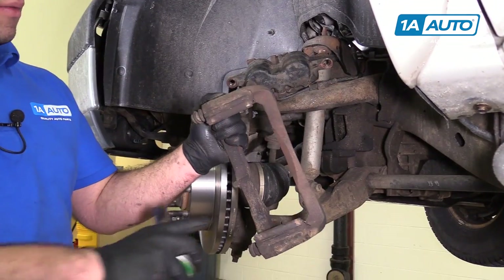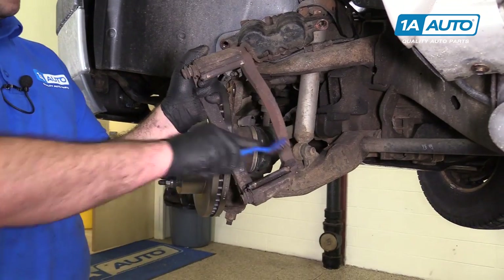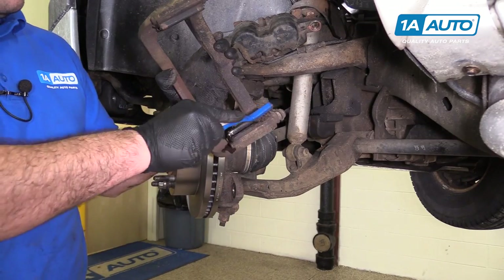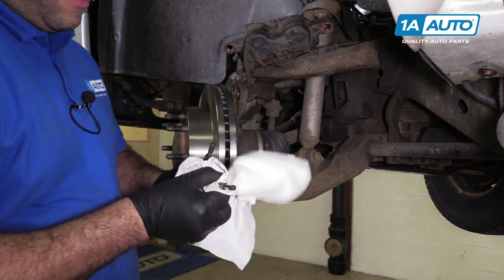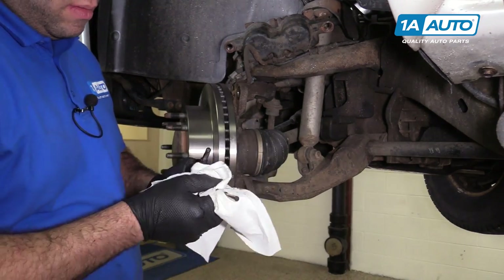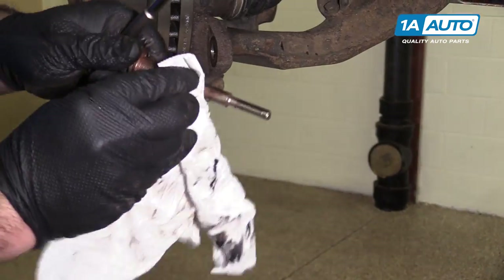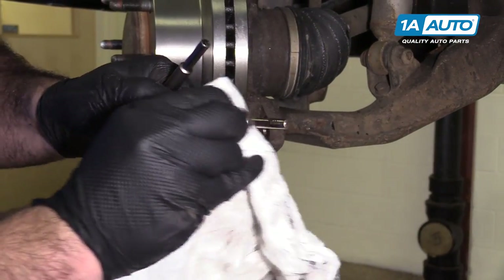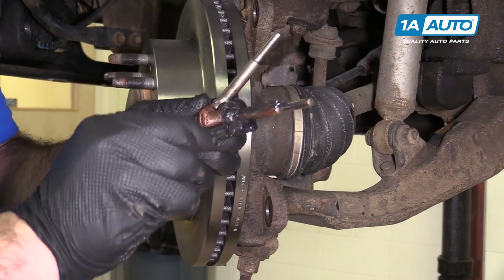We're going to clean and reuse our hardware — they're just stainless. We can spray them with some brake parts cleaner and brush them off with a brush. Do the same for the other side. Clean and inspect our caliper slide pins — just take a rag and wipe them down. Take a little bit of brake parts cleaner on the rag and clean off some of the stuff that's stuck on there. Take some caliper slide grease and just apply it to these.